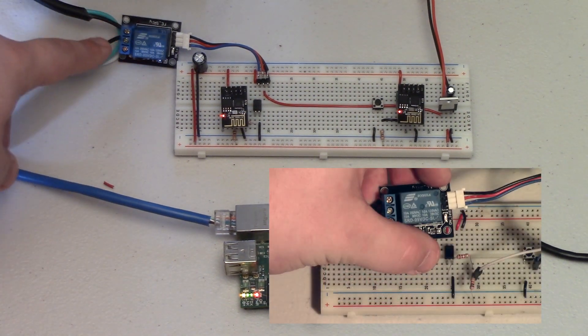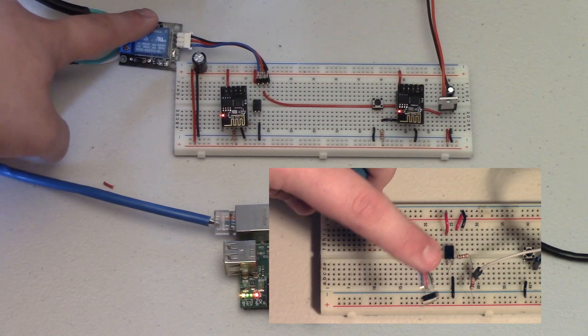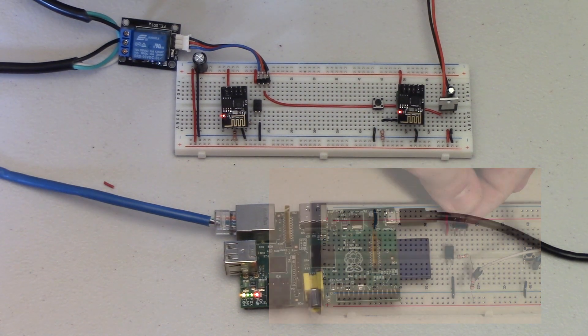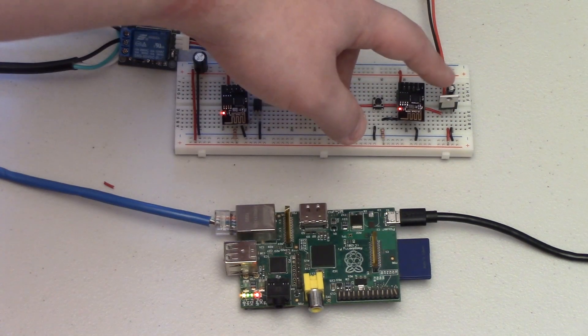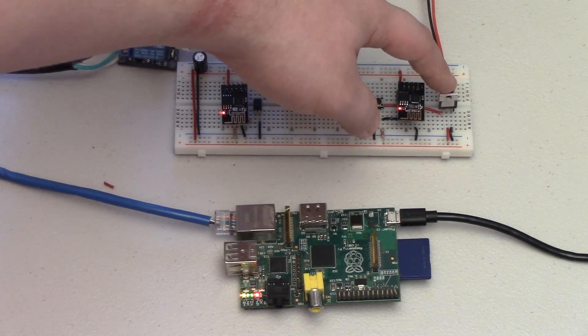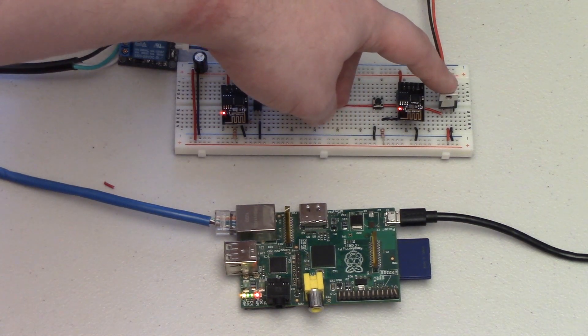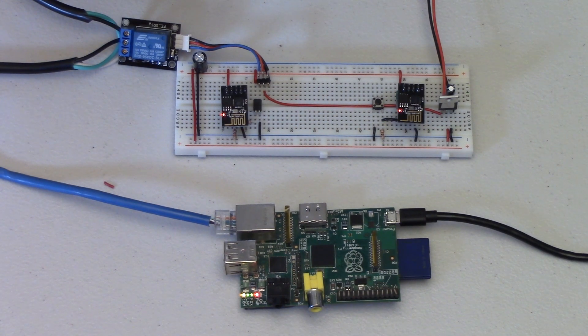In a previous video I showed you how to wire up one of these relay modules using an optoisolator to control anything in your house — make sure to check that video out. On the breadboard we also have the quick-and-dirty ESP8266 power module that I also have a video showing how to build. It's a really quick build and great for powering all of these home automation projects in this series.